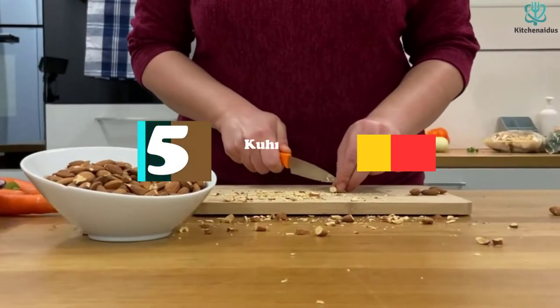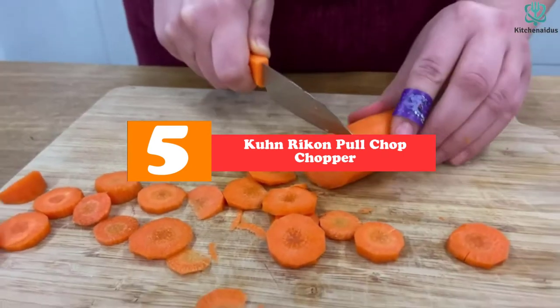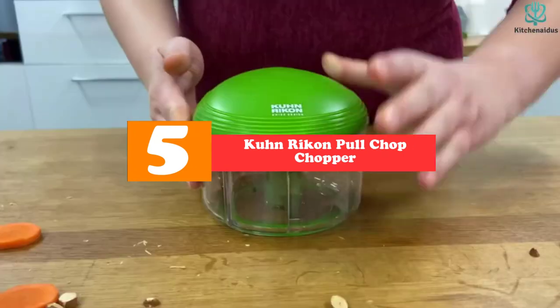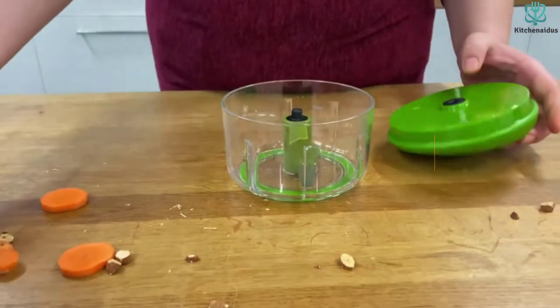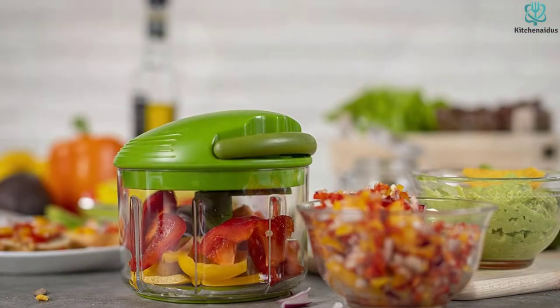Starting at number 5, we have the Kuhn Rikon Pole Chop Chopper. While most hand choppers require you to push down to chop, this uses a pulling action that spins the blades, like the pole start on a lawnmower, but on a much smaller and easier scale.